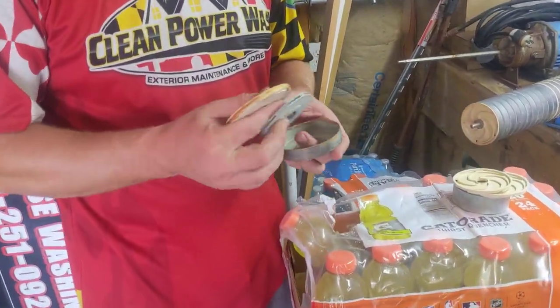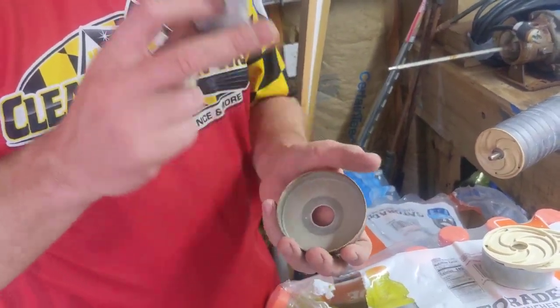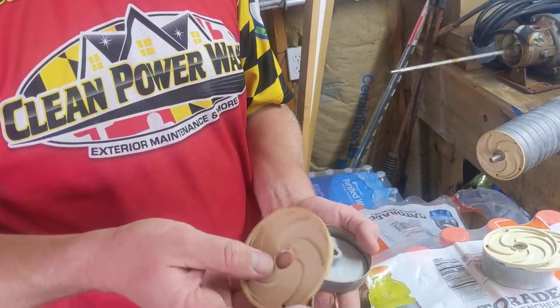So this is what the internals are. You've got your disc — basically your impeller — and then your diffuser.